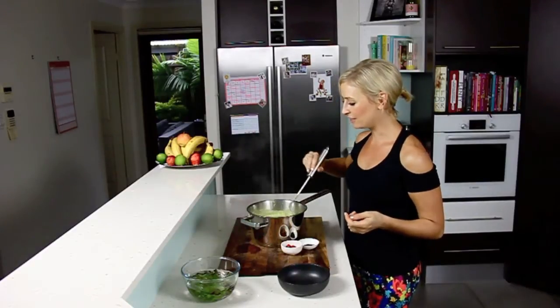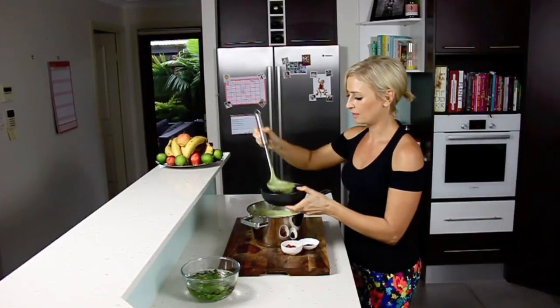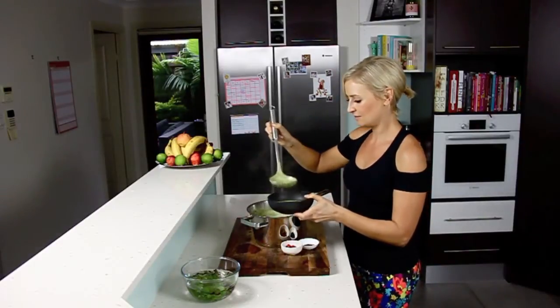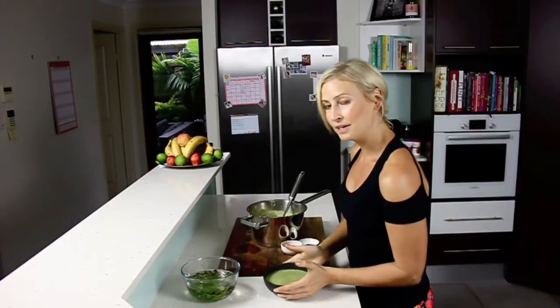How simple was that? We're going to serve it up now. Another thing I love about this soup is it's so effortless and quick to prepare, especially if you find a really good store-bought curry paste. Green foods really are the most nutritious foods on the planet, so this soup is super nourishing.